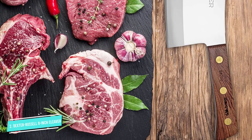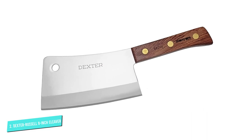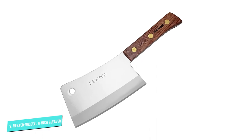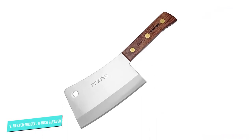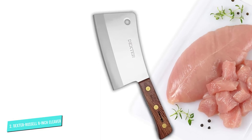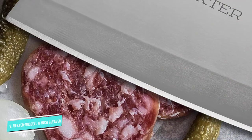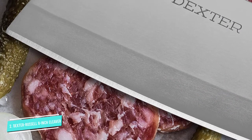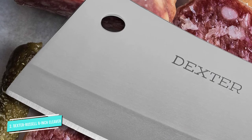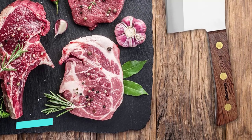Built for hard work, the Dexter Russell cleaver is meant to be swung like a hammer, and its 8-inch high carbon steel blade is razor sharp. The individually ground and hand-honed blade edge can withstand repeated blows directly into thick meat and dense cartilage, and the strong spine can be used to crush foods like garlic and ginger. The full tang handle is made from beautiful strong polished rosewood, well balanced and comfortable in your hand, with three large brass rivets adding extra strength and durability.